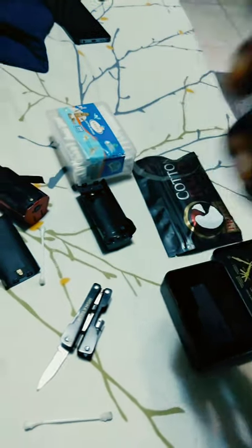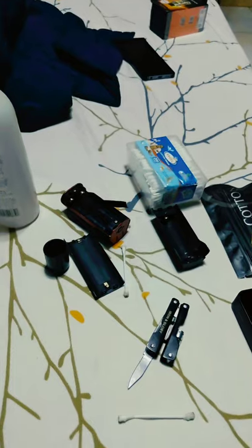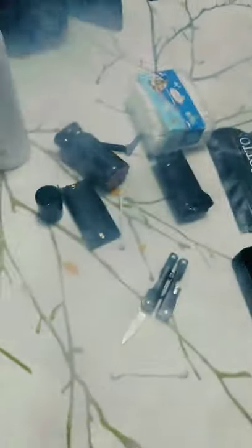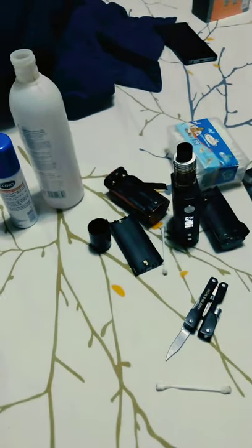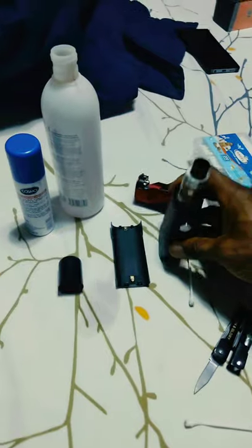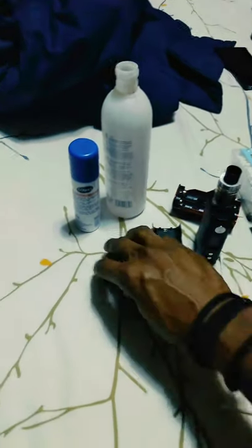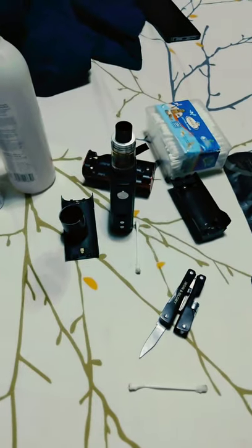Now that I've got my mod back, it's back to vaping! If you like this, please like, share, and subscribe. Stay blessed, stay classy, and stay beautiful — bye bye!